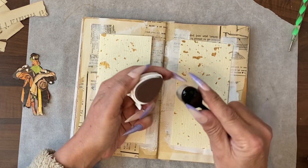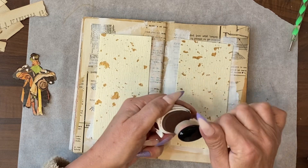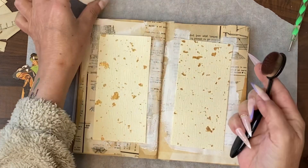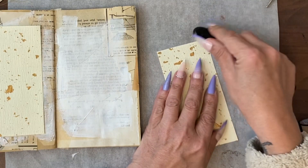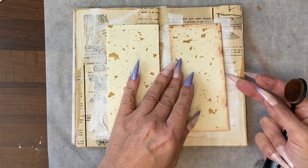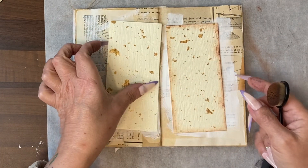I'm going to use the Jumbo Java, which is that reddy brown that I wasn't overly keen on initially but have grown to like a little bit more. And if necessary, I'll mix it up with another one. There you can see the difference just framing that piece of paper has made.